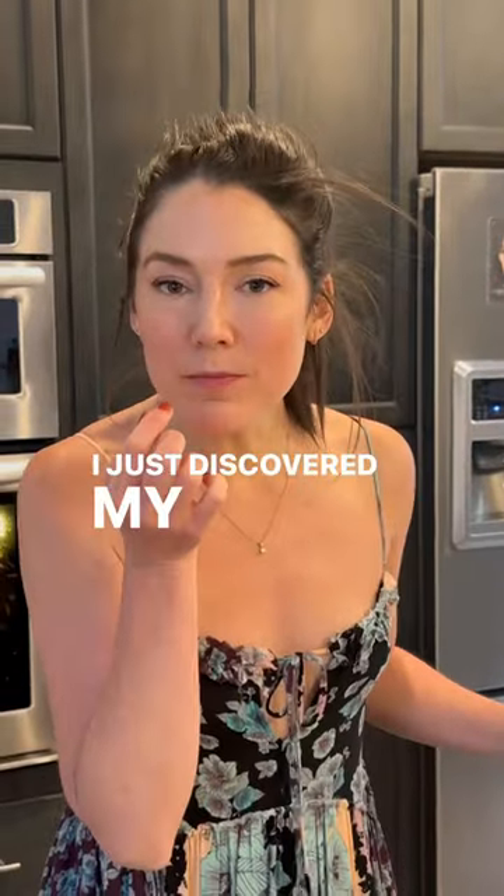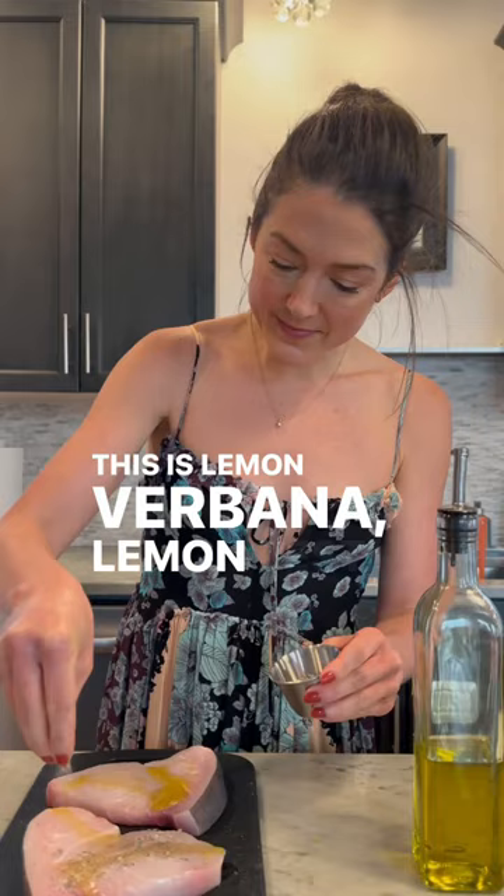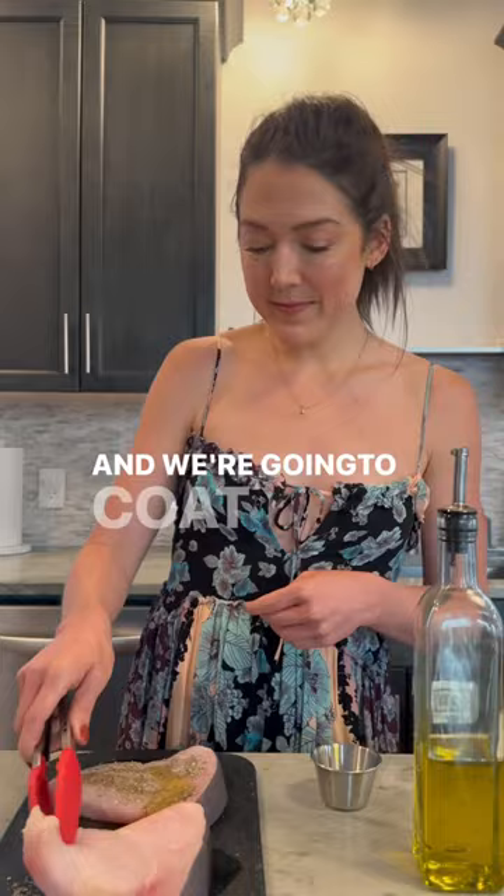I just discovered my new favorite dinner. We're going to make some really delicious swordfish steaks. I've got some seasoning here — this is lemon verbena, lemon zest, garlic, sea salt, and black pepper. It's really delicious. And we're going to coat these swordfish steaks with olive oil and this. Let's go.